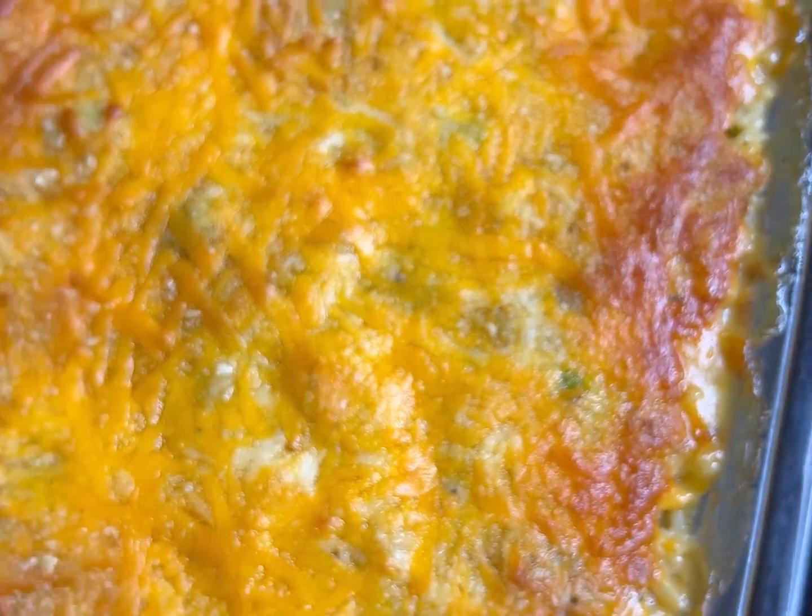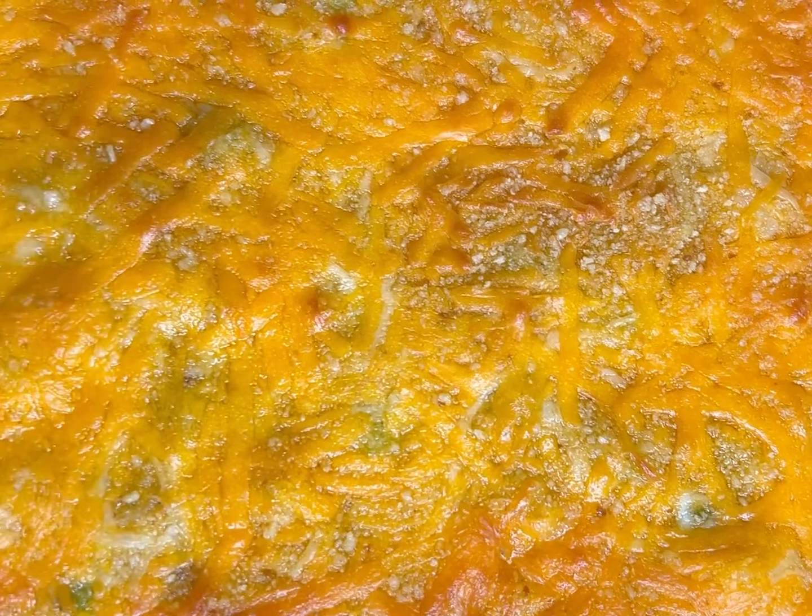We're gonna let this cook in the oven at 350 degrees for about 50 minutes to one hour. Make sure you cover it with aluminum foil, and then after that put it back in the oven for an additional 15 minutes uncovered.